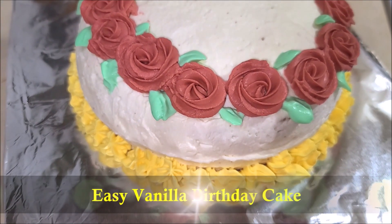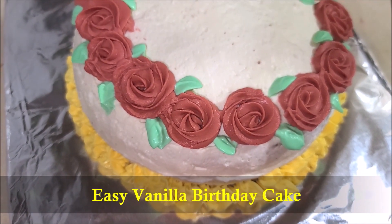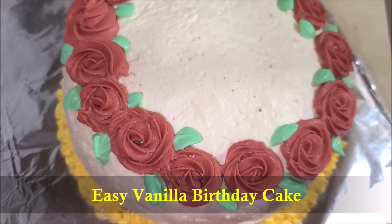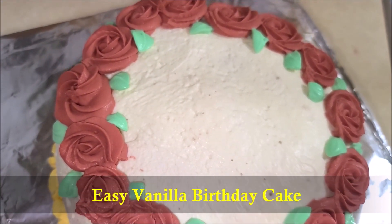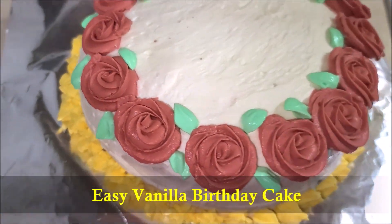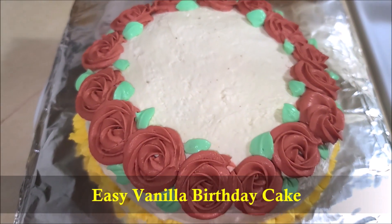Need to make birthday cake in a pinch? This recipe for the best birthday cake with moist and fluffy cake paired with rich and creamy whipped frosting is perfect for celebrating. And you can't go wrong with this timeless birthday cake. So let's get started.